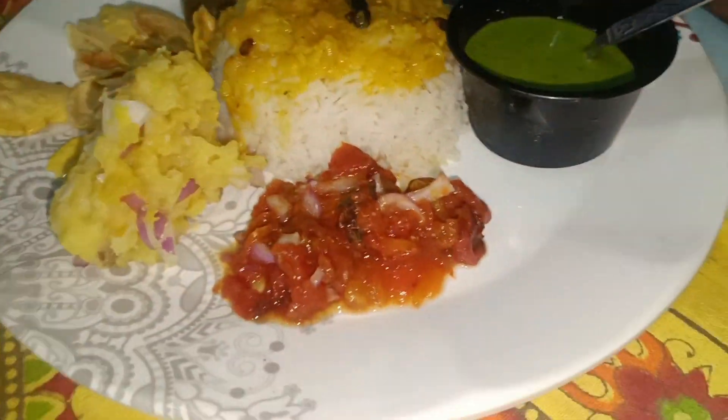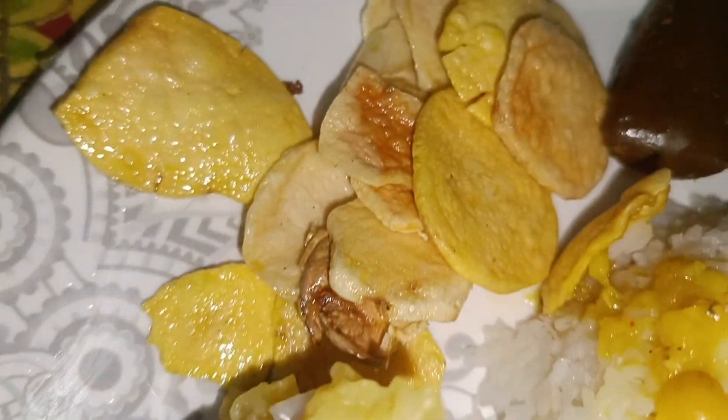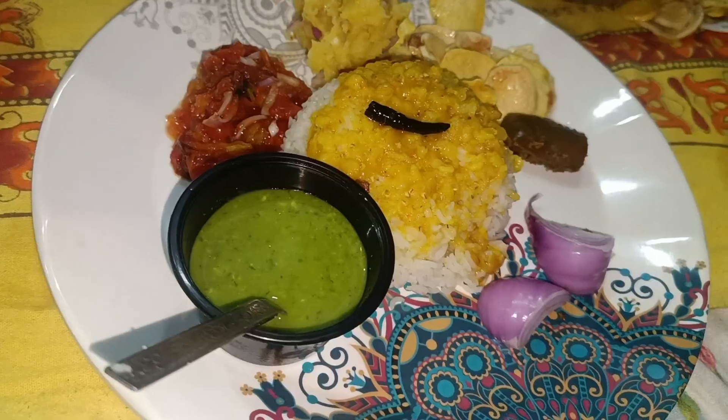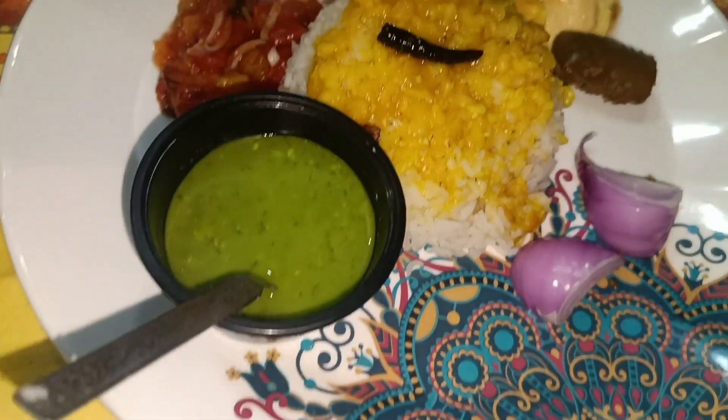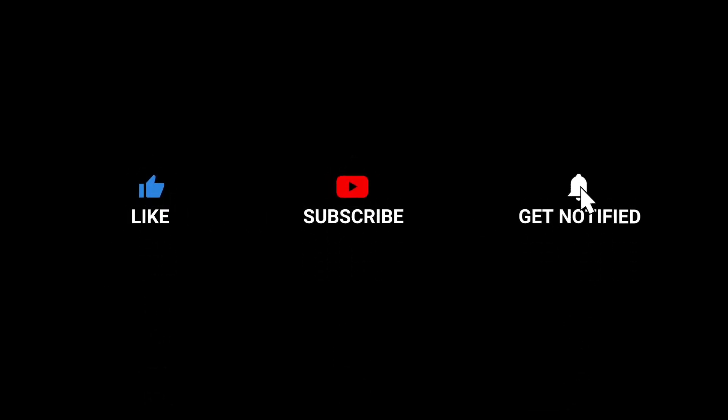This is our perfect meal and it is very healthy and tasty. You can try it and eat it well. If you like this video then like, share, and subscribe. We will get a lot of new videos. Thanks for watching and see you all next time!